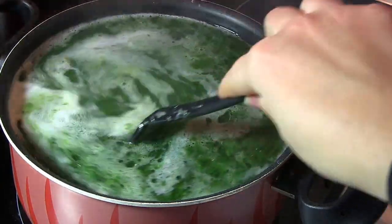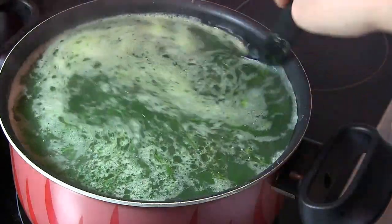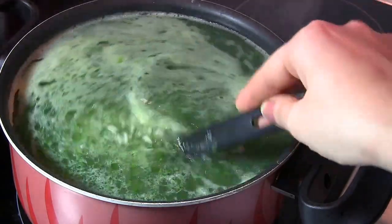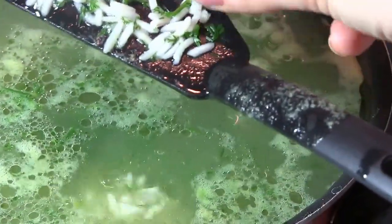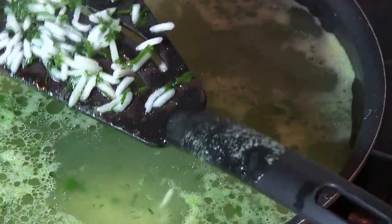The rice in the boiling water must be half cooked, so stir it once in a while and check it with your hand. Once the rice is half soft — approximately eight minutes after putting it over the heat — it is time to remove the pot from the heat.